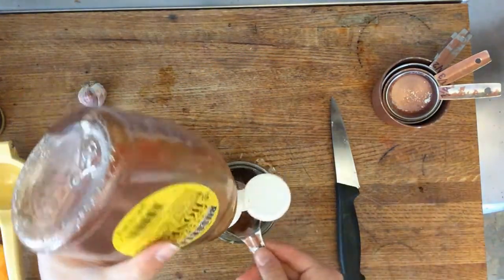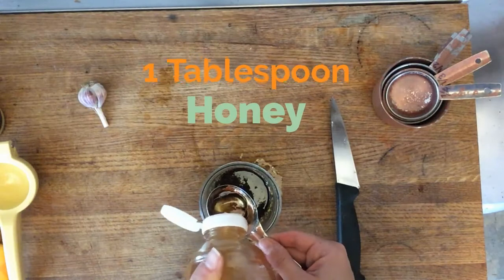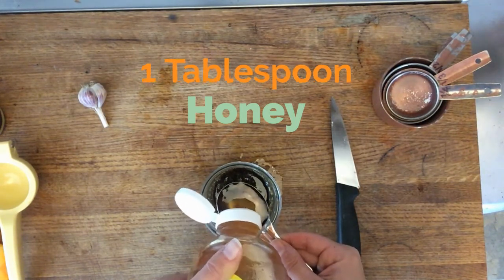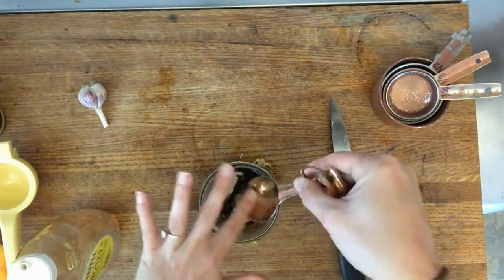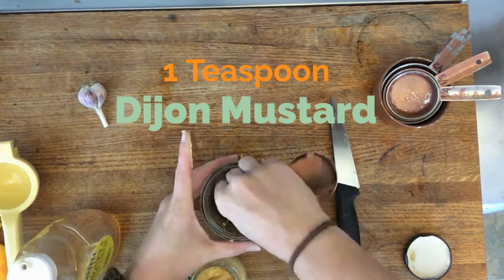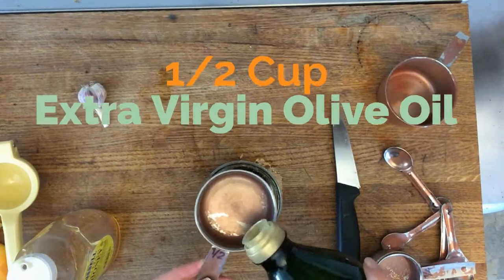Next up is the honey. For the honey, we need to measure one tablespoon. These squeeze bottles can be tricky, so here's a little chef's tip: when you squeeze a squeeze bottle of honey for three seconds, it equals about one tablespoon. Next up is the Dijon mustard — for this we only need one teaspoon. A teaspoon is smaller than a tablespoon. Next we need a half a cup of extra virgin olive oil.